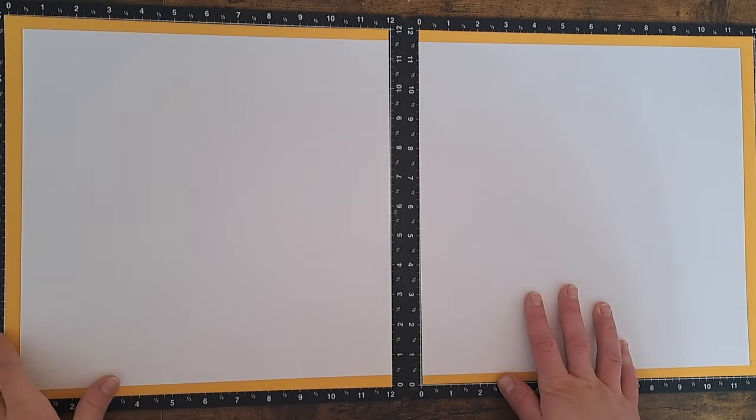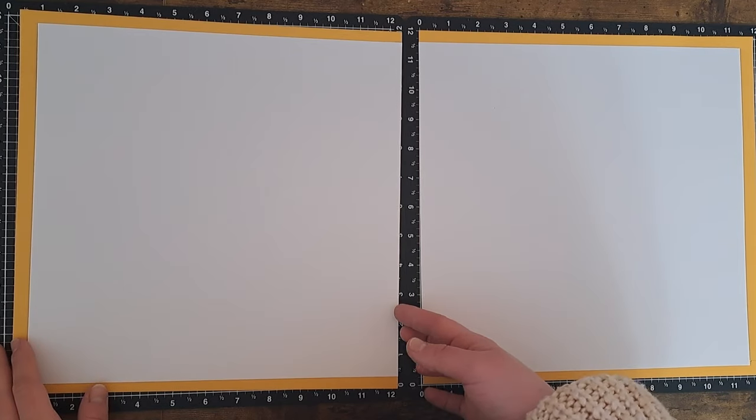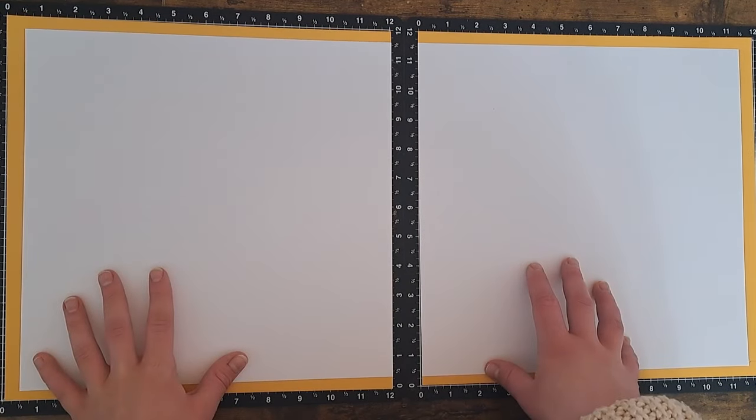Hey, welcome back to my channel. If you're new here, welcome — I'm glad you decided to stop by. This is Crafting with Cammie. Today I have a double page layout share for you.